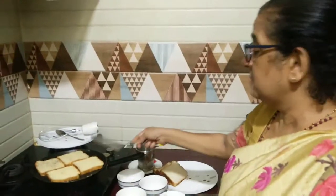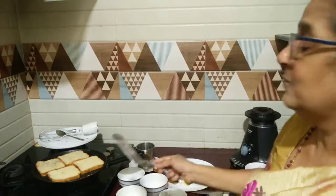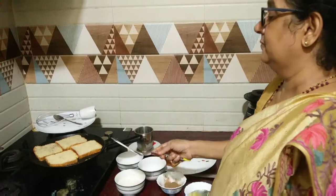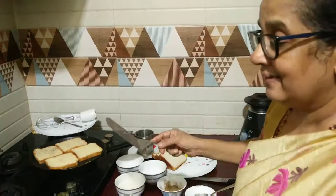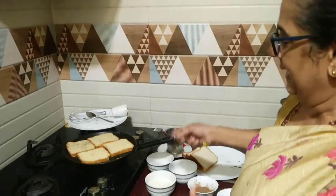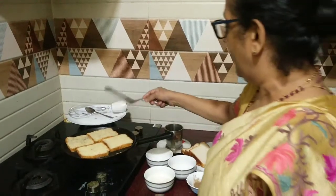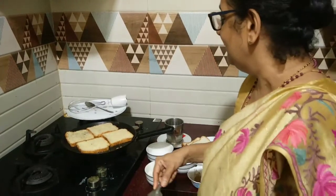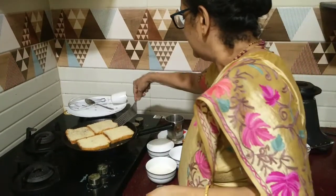Especially when children come home from playing and they're hungry, they want something to eat. I used to make this for my children and they used to like it. I'm sharing recipes of food items which my children like and which everyone says is good. I like the taste of it too, but I avoid putting sugar because I'm not supposed to eat sugar.